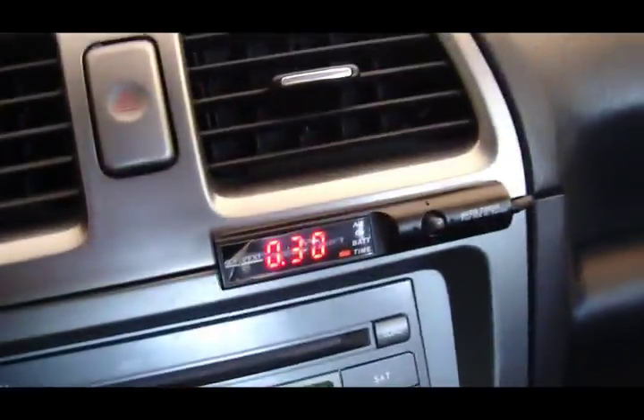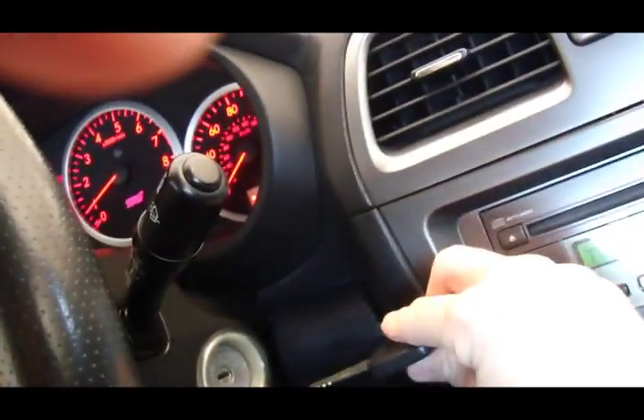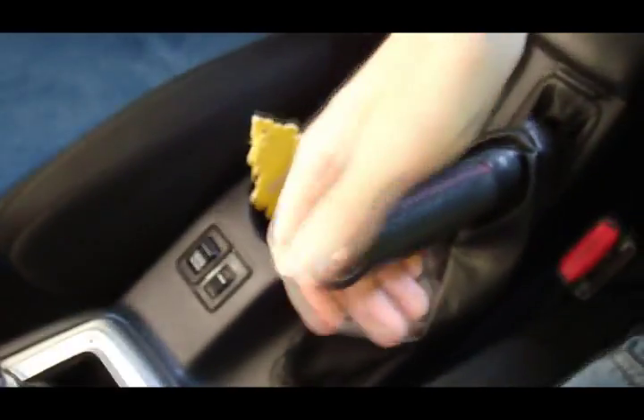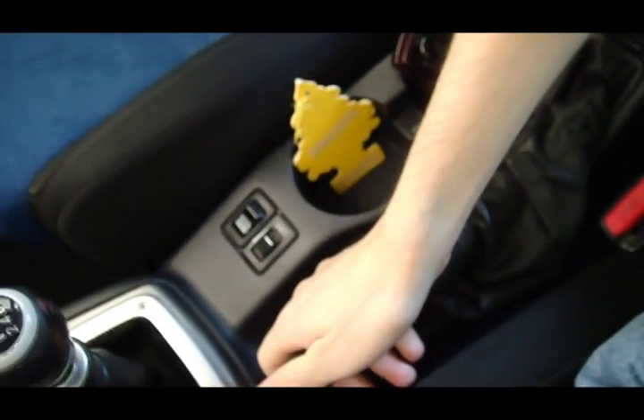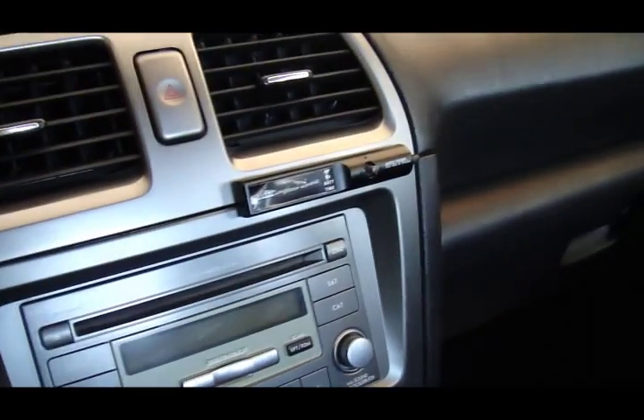Alright, this is how you cut off the turbo timer. Here it is — I'm gonna shut off the car, but it's still running because the turbo timer is on. If you want to deactivate it, all you have to do is release the e-brake, and that's it, it's gone.